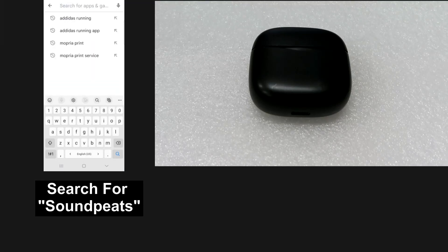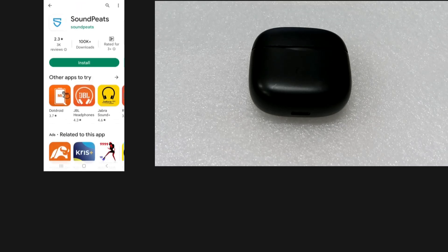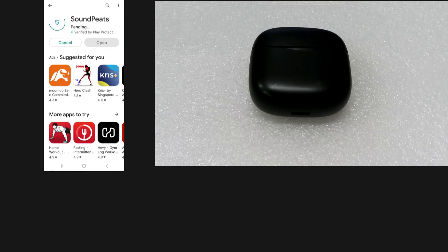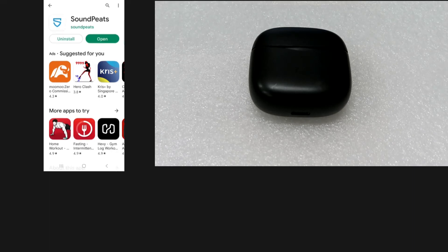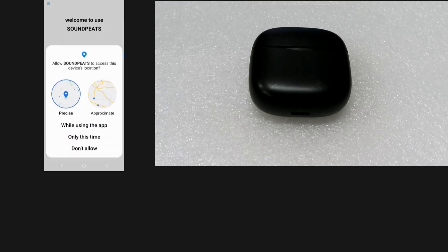Do a search for Soundpeats and install the app. Once the app is installed, open the app. We will allow Soundpeats to access the device location while using the app.